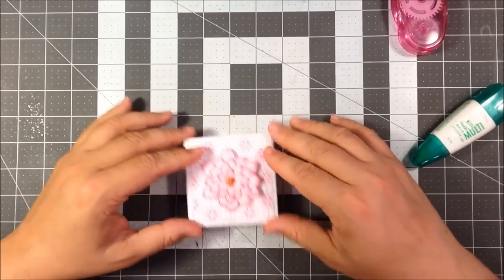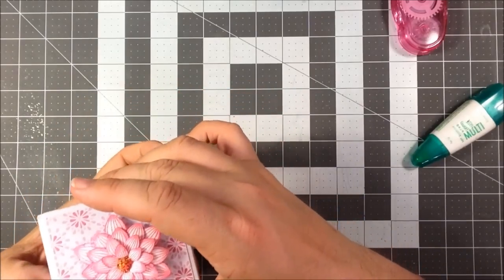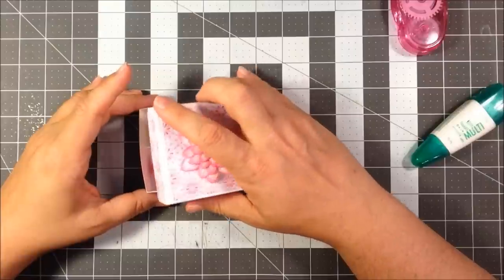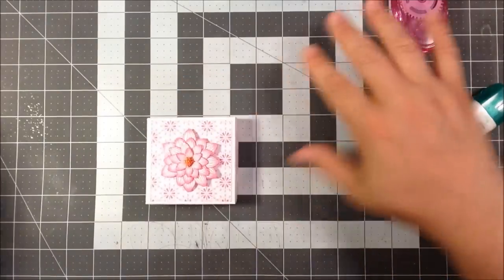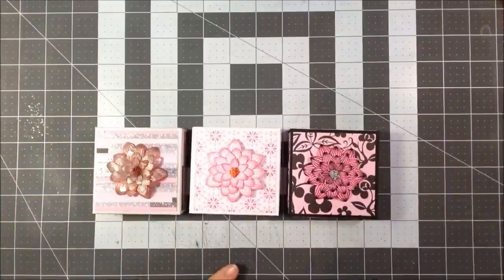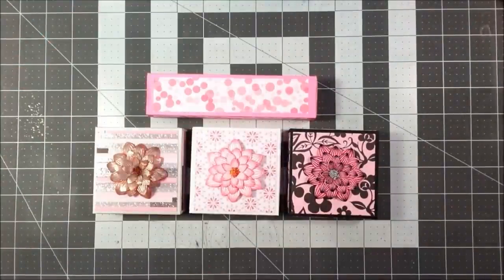Put our box top on and that fits great — this is a perfect lid. It holds in place but it's not super snug — I can pull it off pretty easily. So that was a perfect size. There we have it, our soap boxes. I made a couple just with some different pattern paper. Comments and questions, leave them below. If you like this video, click on that thumbs up. If you are not subscribed to my channel and you like soapy videos and crafty videos, click on that subscribe button. Everybody have a great day — talk to you all later, bye.